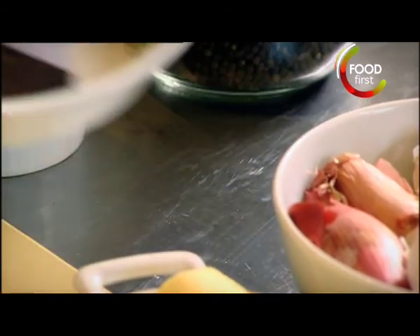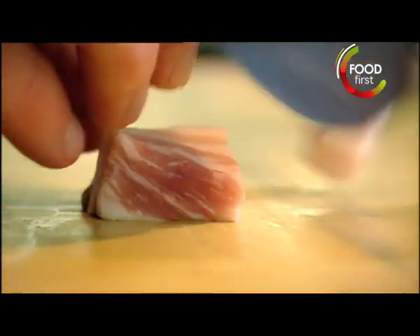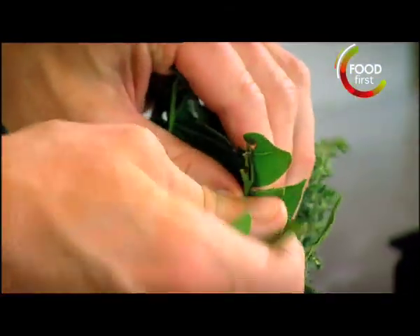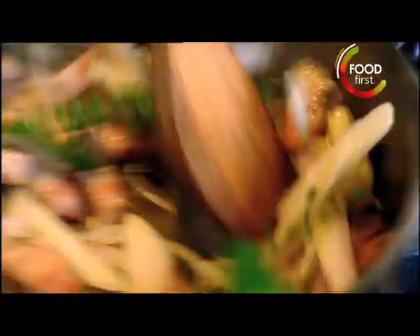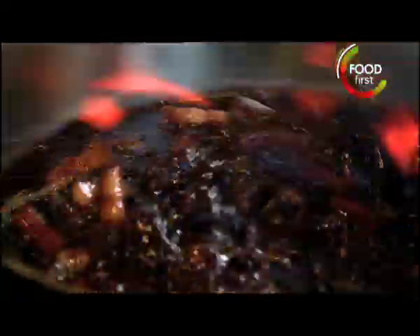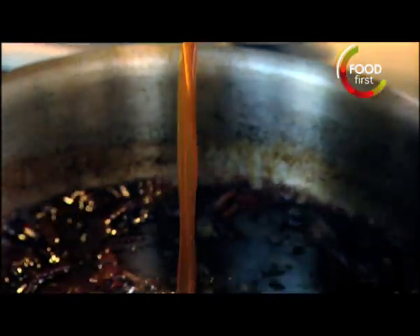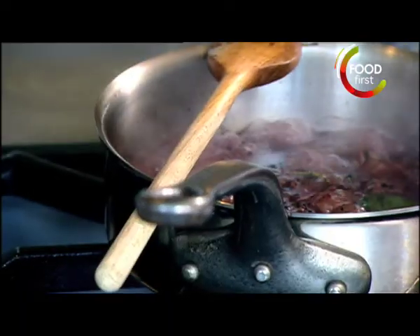Red wine chocolate sauce. Pancetta, shallots, garlic — be quite generous with the black peppercorns because we need to spike the sauce up a bit. Thyme, bay leaf. 350 mils red wine — the red wine gives it body, texture, and a real nice depth of flavor. Reduce. Then 350 mils brown chicken stock. Reduce.